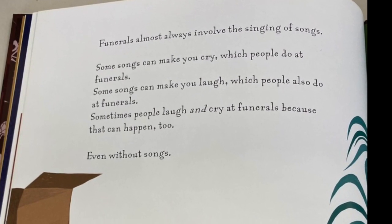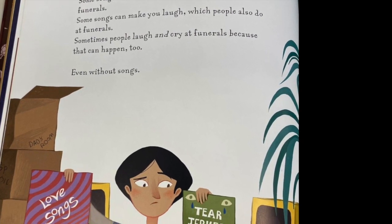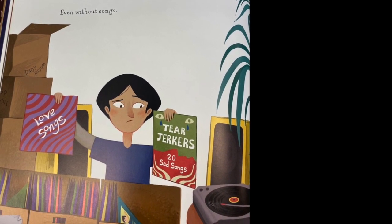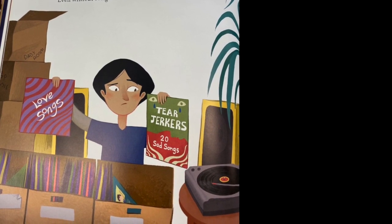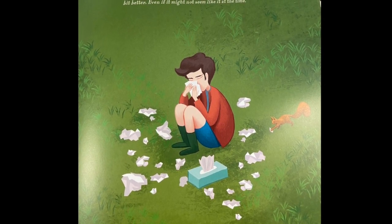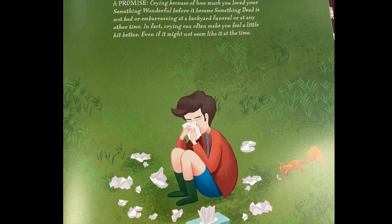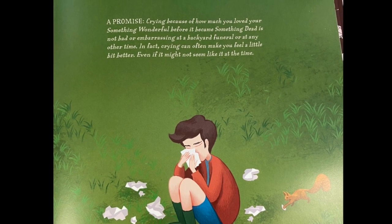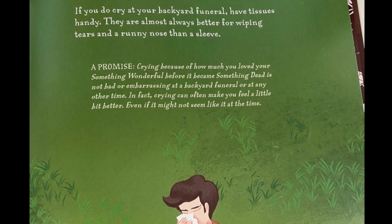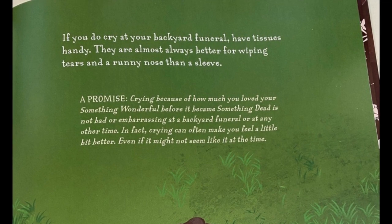Funerals almost always involve singing of songs. Some songs can make you cry, which people do at funerals. Some songs can make you laugh, which people also do at funerals. Sometimes people laugh and cry at funerals because that happens too, even without songs. If you do cry at your backyard funeral, have tissues handy — they're almost always better for wiping tears and a runny nose than a sleeve. Here's a promise: crying because of how much you loved your something wonderful before it became something dead is not bad or embarrassing, at a backyard funeral or at any other time. In fact, crying can also make you feel a little bit better, even if it might not seem like it at that time.